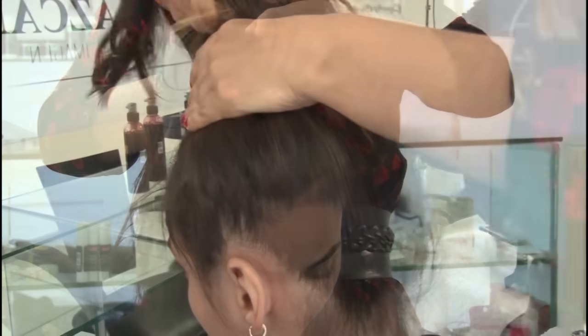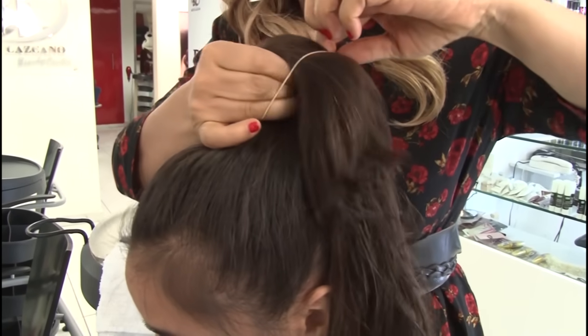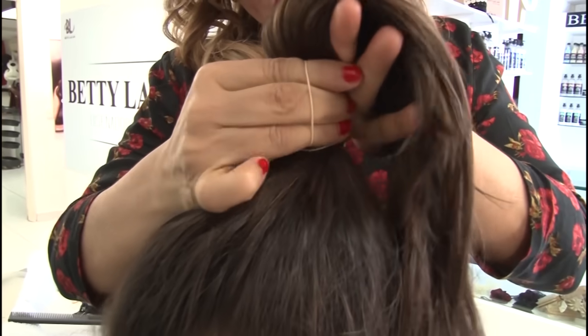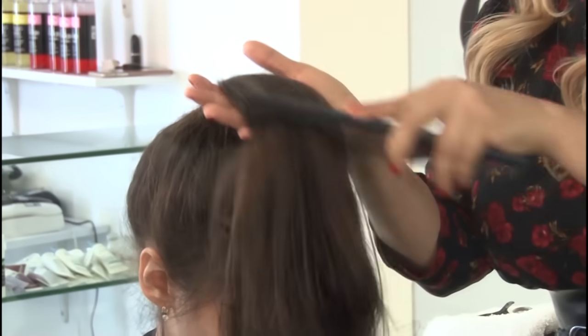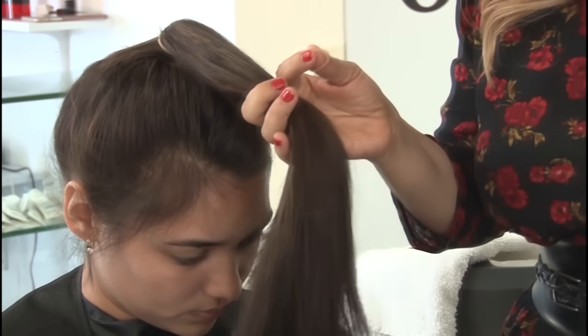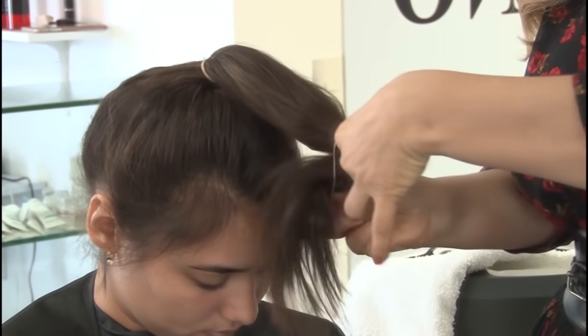We're going to gather it from the top of the head almost to the forehead — this is where we're going to put the elastic band. Let's wrap it to make sure it's really secure, and comb the hair to pull all of it so that it looks even. Now we're going to comb it in a forward direction and place another hair tie at this particular height.